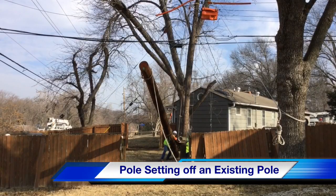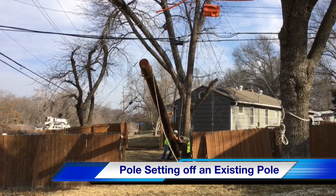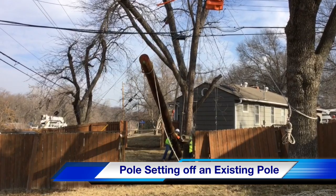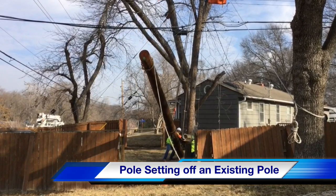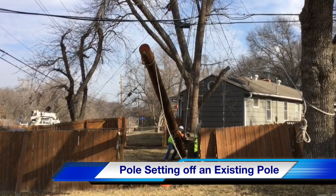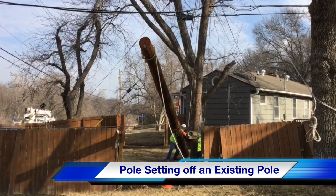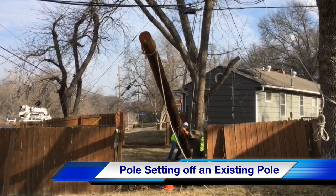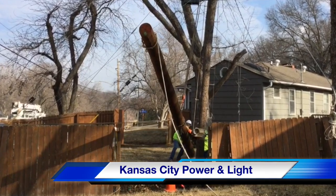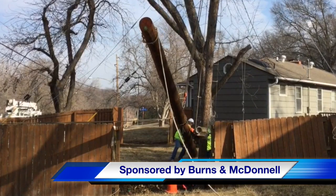Hello once again, I'm Jim Ducart with T&D How Videos. Today we are going to watch a distribution crew set a new pole off an existing distribution pole. This might be done in cases where a backyard machine is not available — either a storm has taken out so many poles that they're all in use, or the quarters are too tight to get a backyard machine in to do the change out. The work will be performed by Kansas City Power & Light. Our sponsor for this video is Burns & McDonnell.